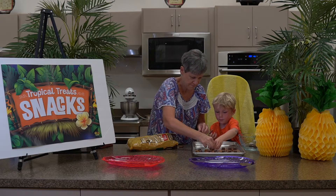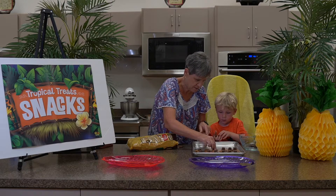All right, you're ready — grab your hands off. Perfect. There you go. Perfect.